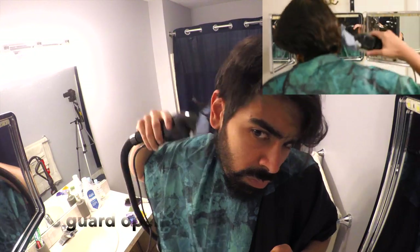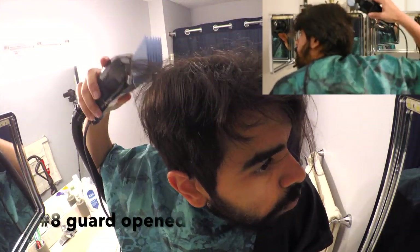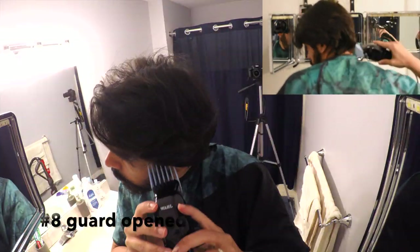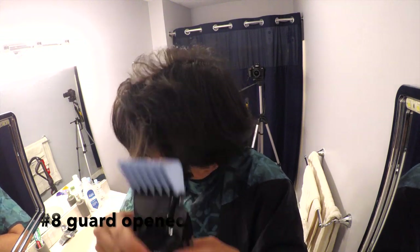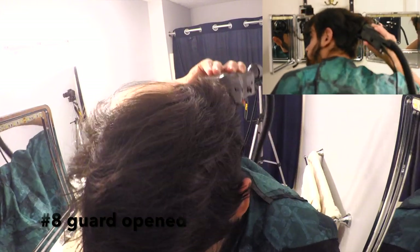Notice the motion as I go up — you're going to notice it all throughout. I'm not staying alongside my scalp as I go higher. I put in a picture-in-picture on the top right so you can see what I'm doing in the back as well. I'm just hacking away, doing the same exact thing on the other side, trying to get rid of that bulk. As I go higher, I'm going away from my head — not staying close to the scalp as I go up.